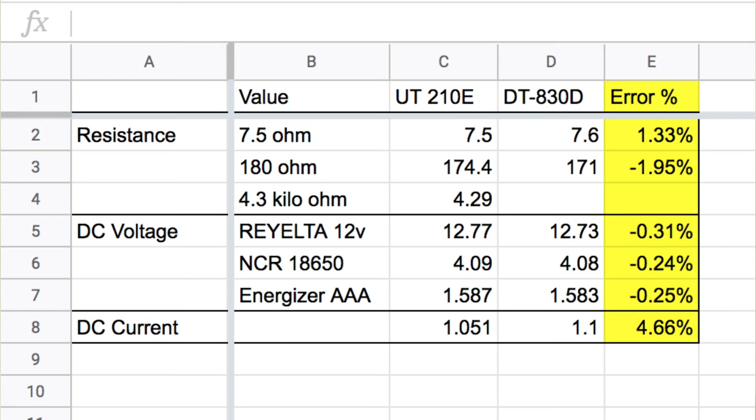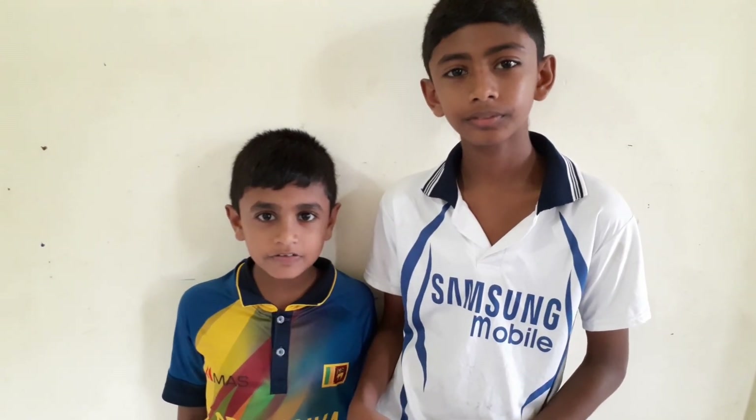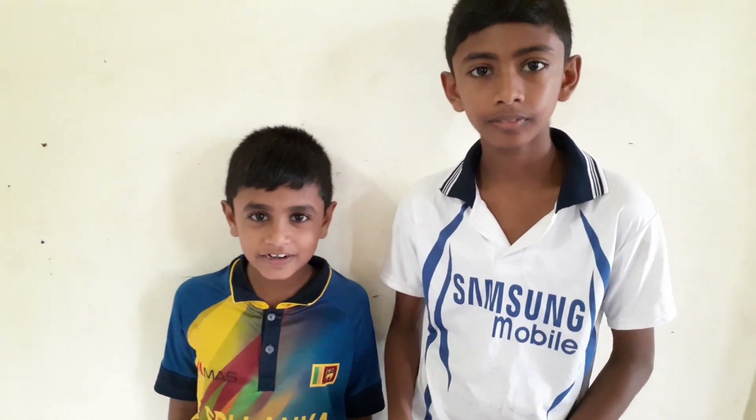As you can see from this table, this multimeter is good for our work. For 500 rupees, the error is acceptable. We will be making more videos — if you want to watch them, subscribe to our channel and we will see you next time. Bye.